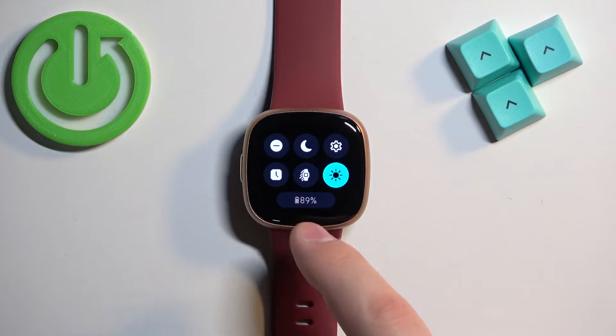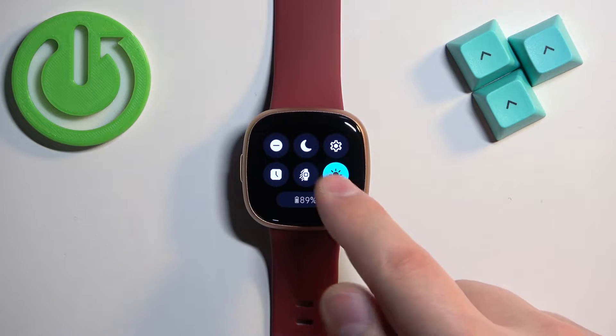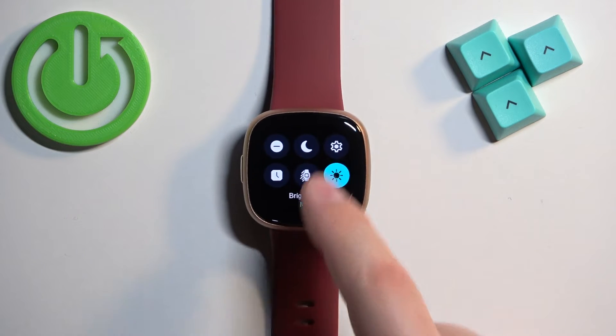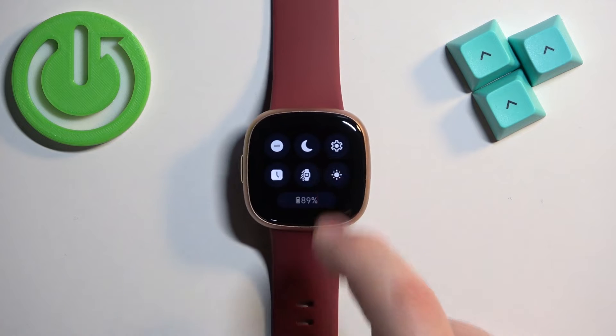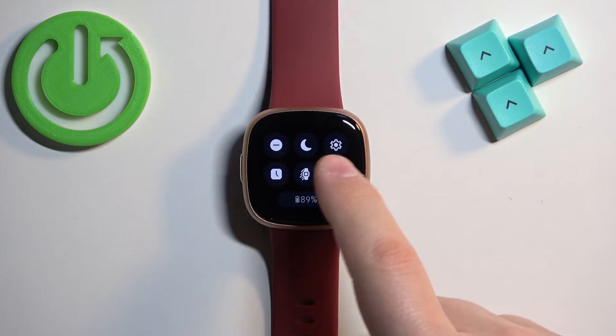On this panel you should see a bunch of icons, and one of them should look like a Sun icon — this is the brightness icon. You can change the level of brightness by simply tapping on the icon. We have three levels of brightness: Max, Dim, and Normal.